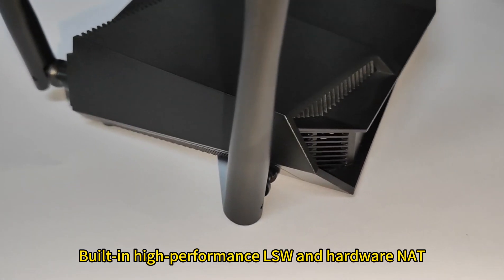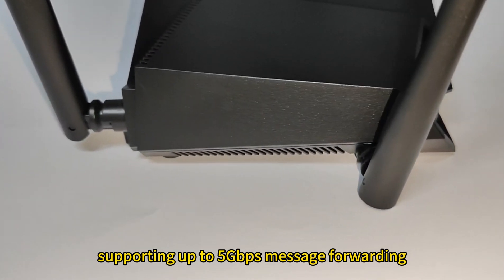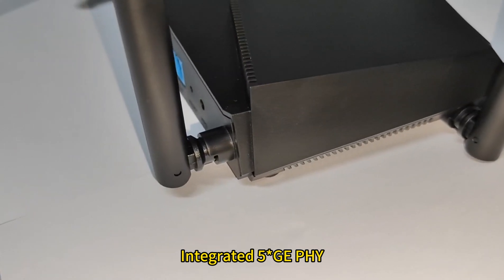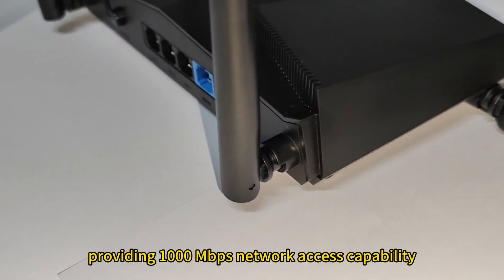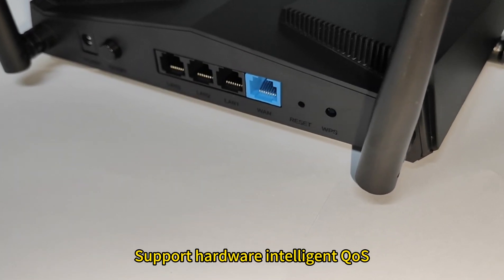Built-in high-performance LSW and hardware net, supporting up to 5Gbps message forwarding. Integrated 5JPHY, providing 1000Mbps network access capability, and supporting hardware intelligent QoS.